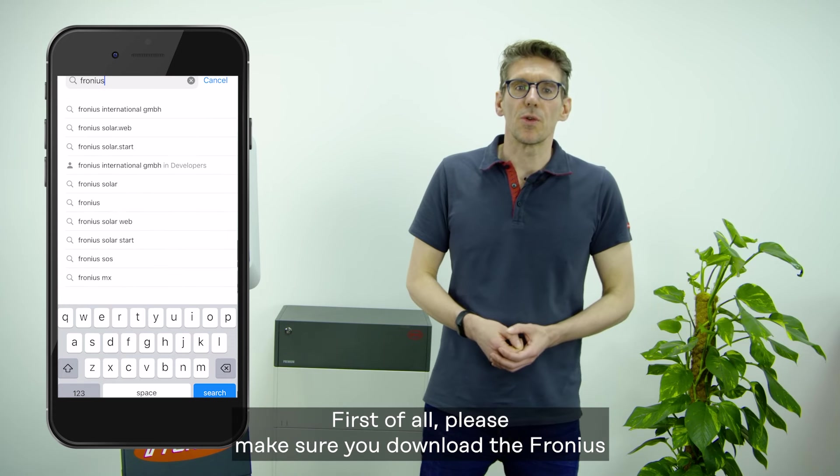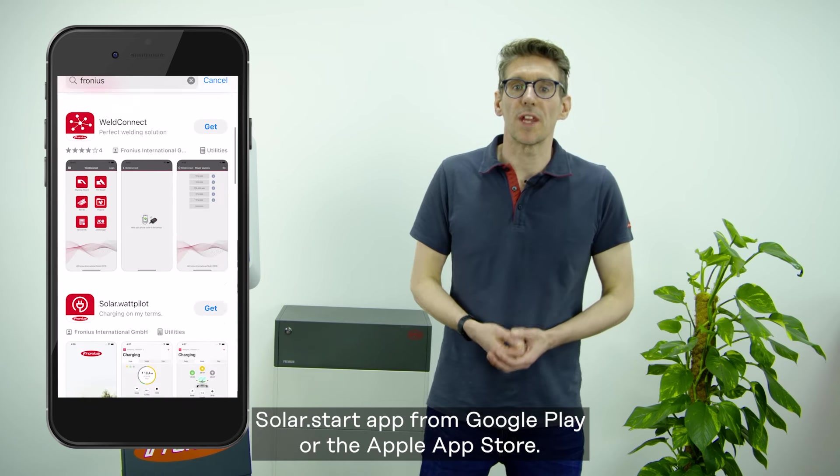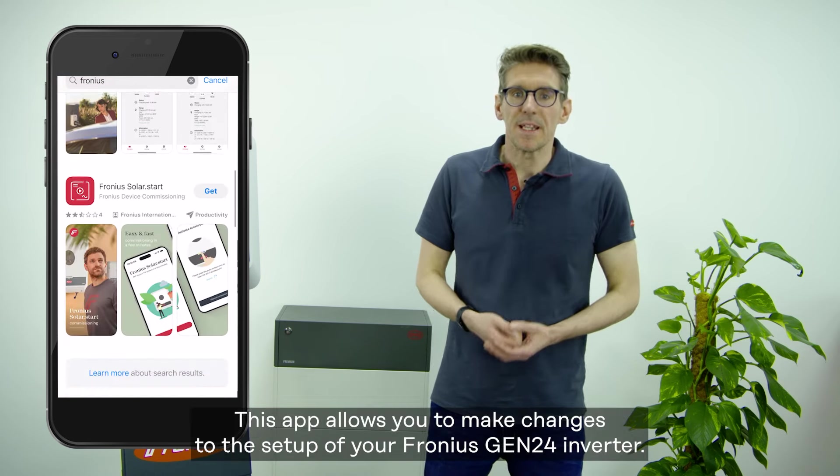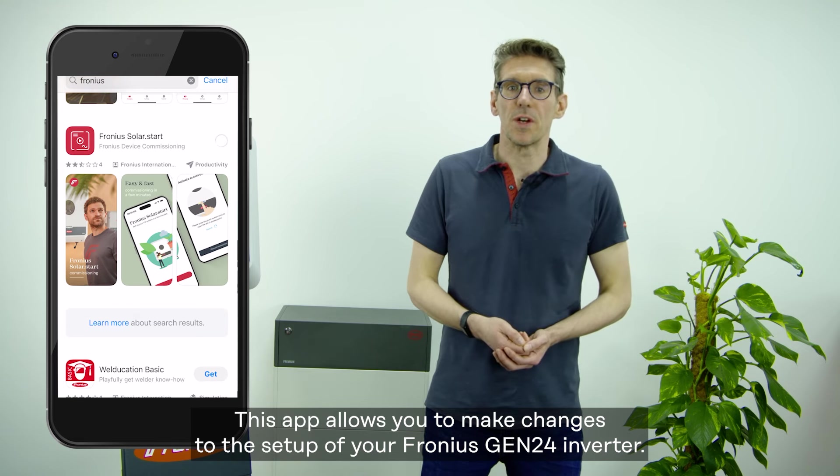First of all, please make sure you download the Fronius Solar.Start app from Google Play or the Apple App Store. This app allows you to make changes to the setup of your Fronius Gen24 inverter.